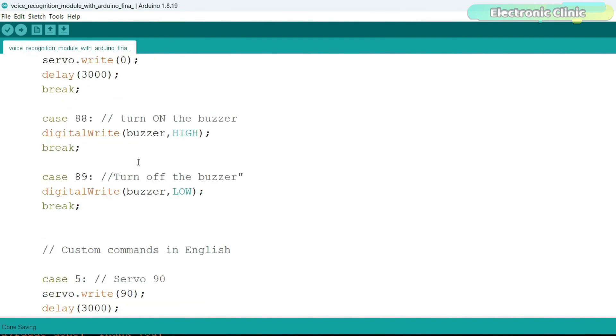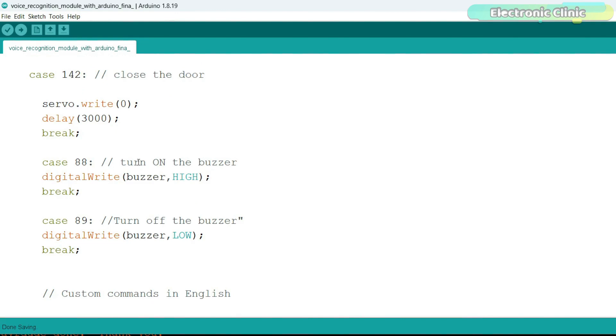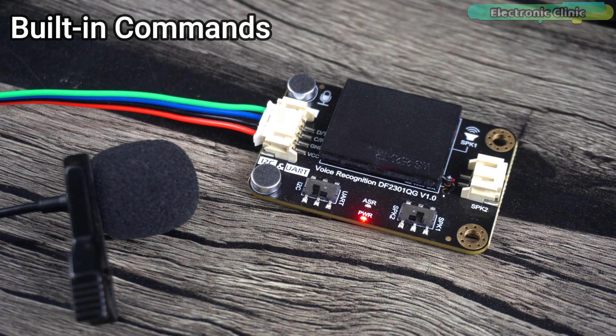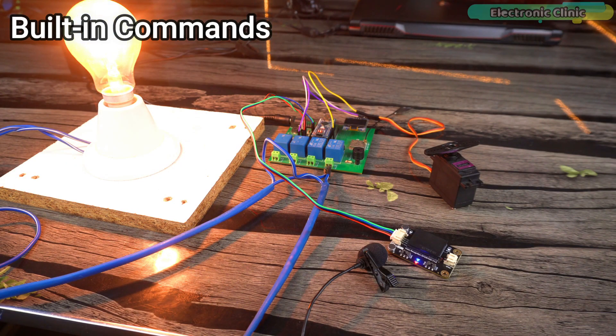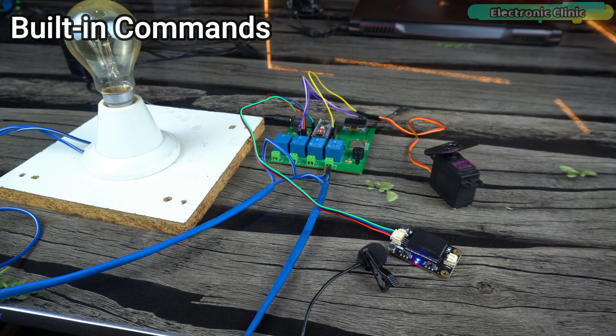Final demonstration: saying 'Hello robot' wakes the module, then 'turn on the light' and 'turn off the light' control the relay and bulb, 'open the door' and 'close the door' control the servo motor, and 'turn on the buzzer' and 'turn off the buzzer' control the buzzer — all confirmed with voice feedback from the module.